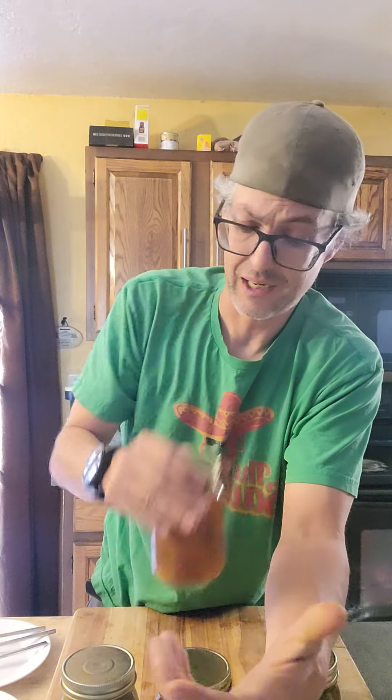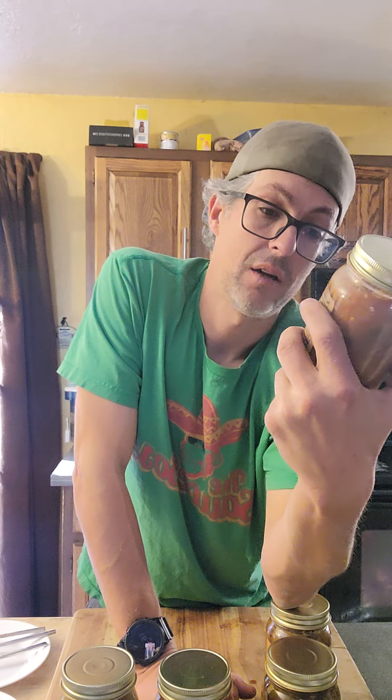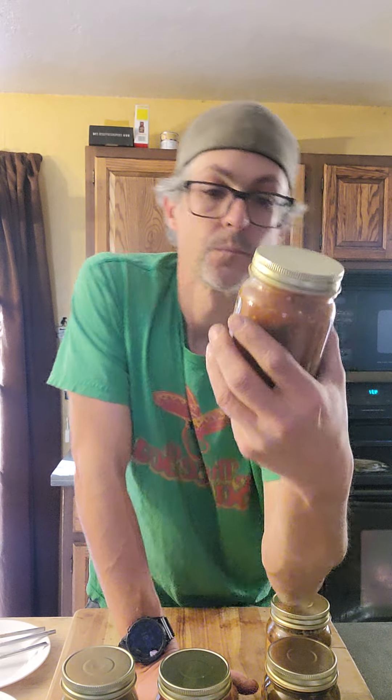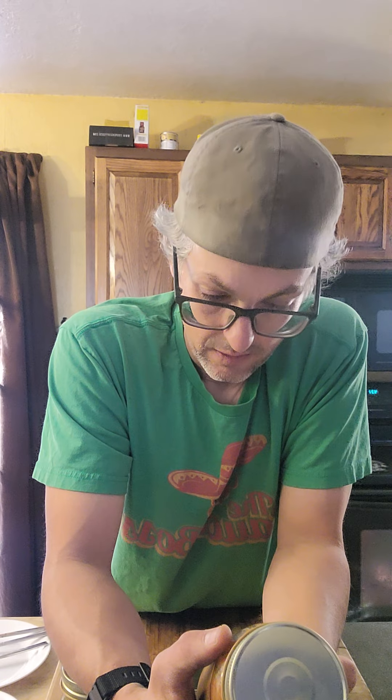Sometimes you get those watery ones, but this is really good — a nice medium heat. Like I said, mango sauce is one of my favorites. I could probably crush this 16-ounce bottle in one sitting with a bag of chips — or three or four bags of chips. I could just crush that.